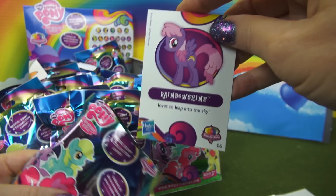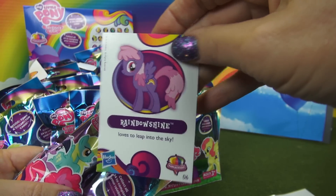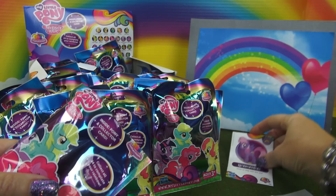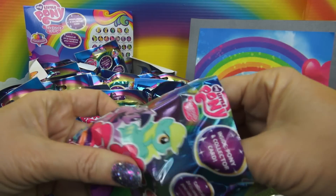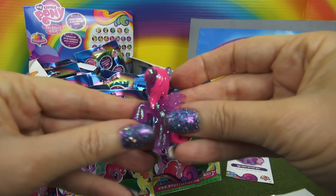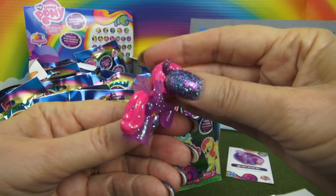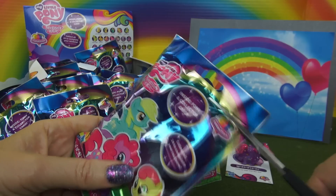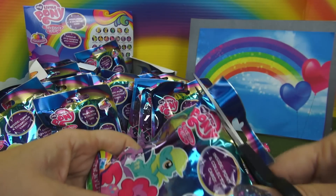Here's our collector card, and it says we have Rainbow Shine. On the back, there's a cute picture. And here's the pony — purple and pink, and it has wings. Now let's open our next one.